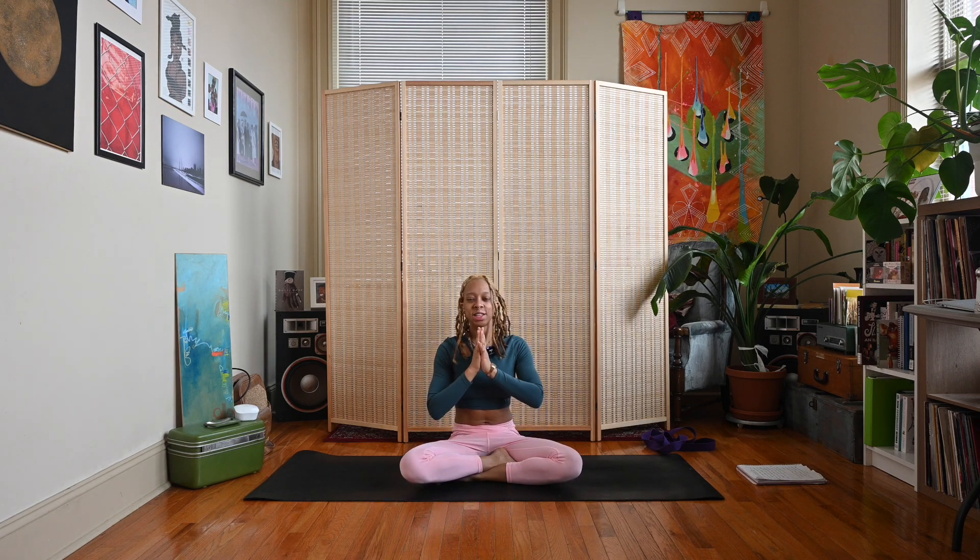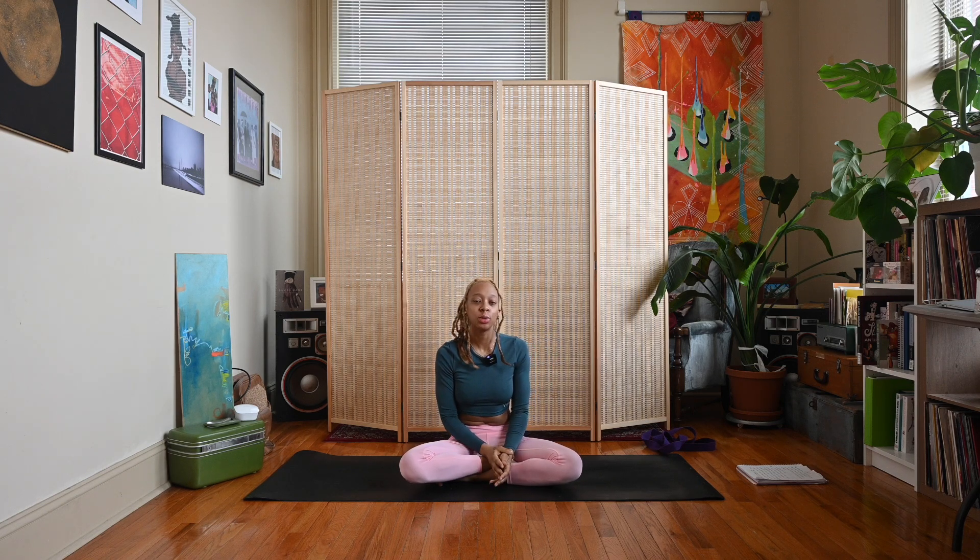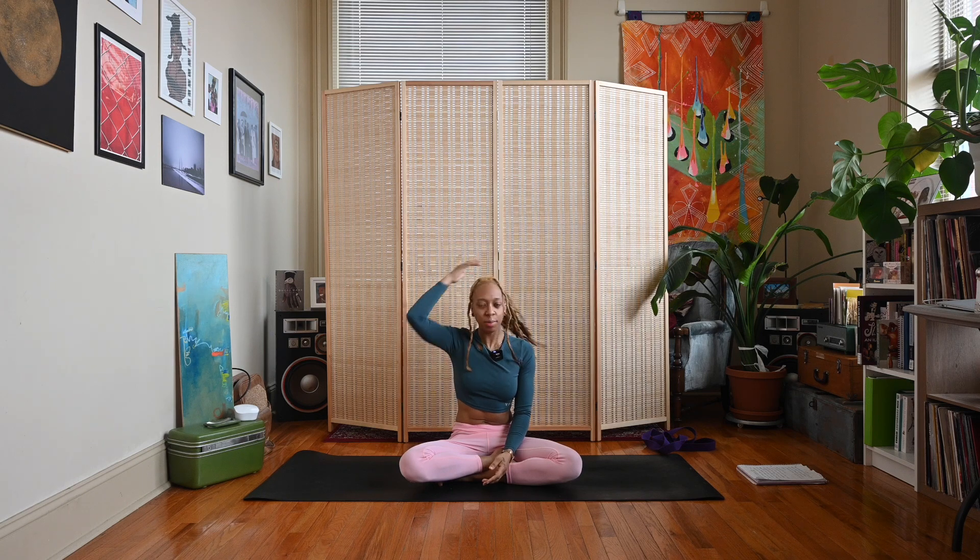Okay guys, thank you for joining me for day 12 of our New Year New Yogi Challenge. Leave a comment down below letting me know what you thought of this practice. Don't forget to like, share, and subscribe, and check out the link in my description box about becoming a member of my channel. As always, thank you for watching. Peace and love.